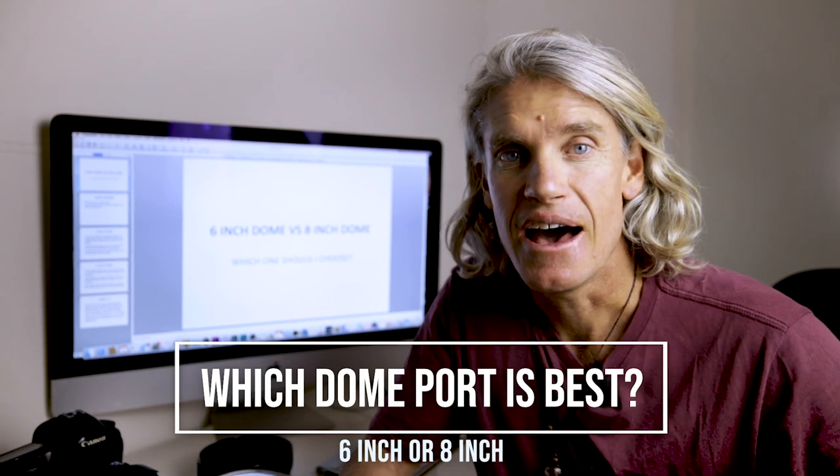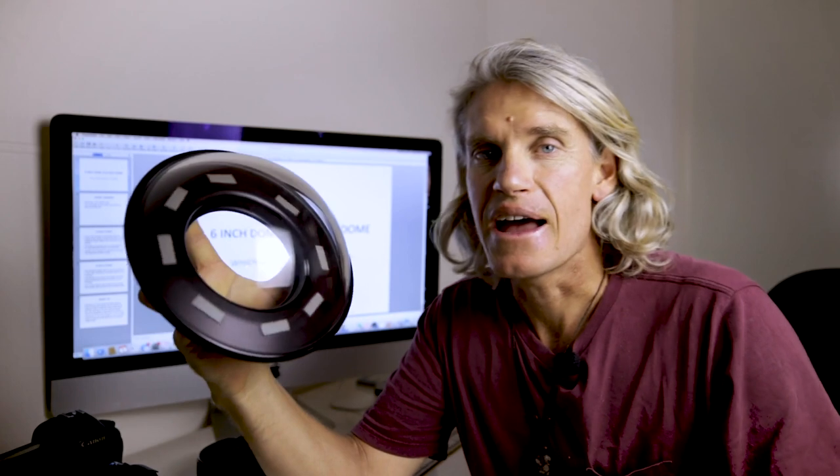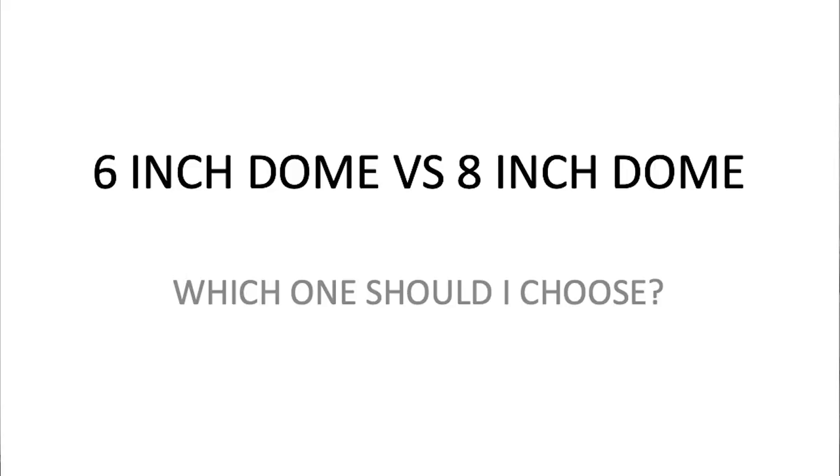But for now let's get into that little question that got answered this week for one of my members named Paul. G'day and welcome to another Q&A session. This time it's a question sent in from Paul and he's wondering about the difference between different sizes of dome ports. With dome ports you can get different diameters, and the two regular ones are a six-inch dome port and an eight-inch dome port, and you can even get bigger ones, but those are the two sizes that normally suit. He just wants to know: is it worth going up to the eight-inch dome port, or is the six-inch dome port good enough?